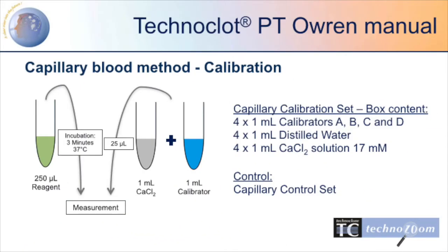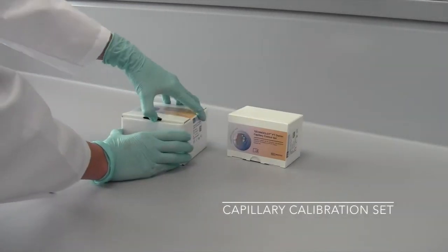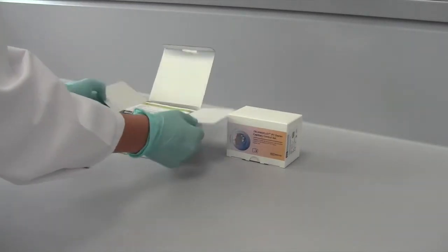For calibration of the capillary blood method, the capillary calibration set has to be used. It includes 4 calibrators, distilled water and calcium chloride.